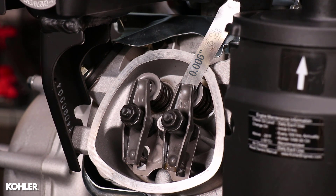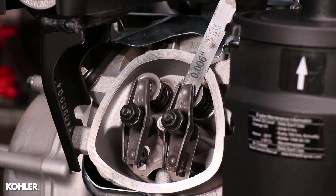the exhaust valve clearance measures less than 3 thousandths, and the intake valve measures more than 5 thousandths.